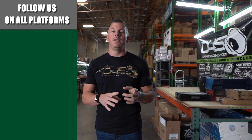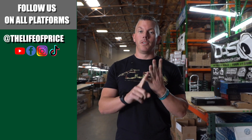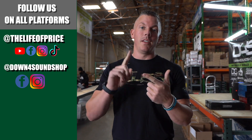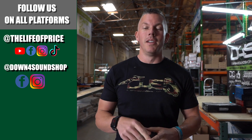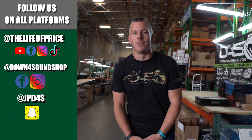If y'all enjoyed all the content you saw in that video, be sure to follow me on YouTube, Facebook, TikTok, and Instagram under 'Life of Price,' and also Down For Sound Shop on Facebook and Instagram. And don't forget Snapchat — I'm JP_D4S on there. We'll see you in the next one!